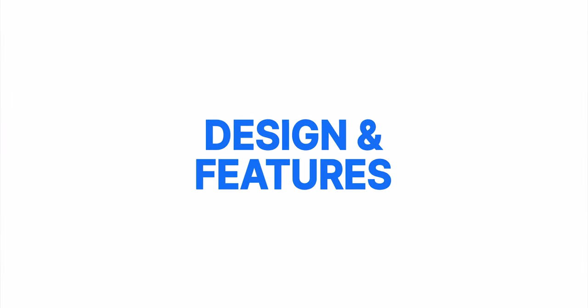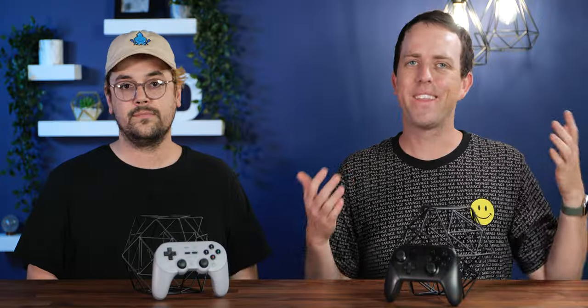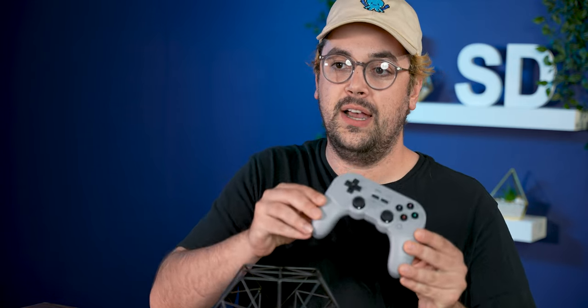Design and features. The Nintendo Switch Pro Controller — it's kind of the standard, it's the one we all know and love. And it actually has a couple of advantages over the Pro 2 that 8BitDo has just come out with, which we'll talk about in a second. But we want to go in more depth with the Pro 2.